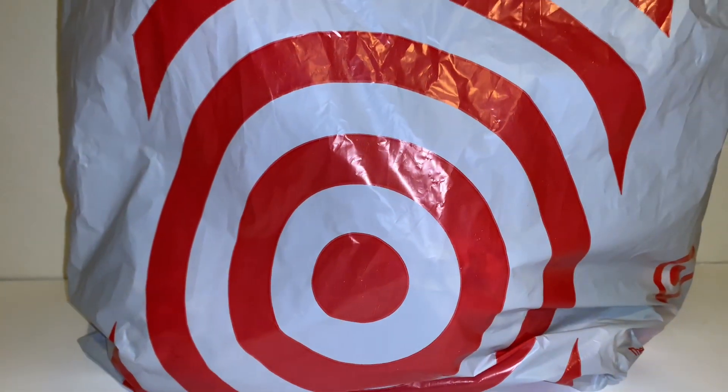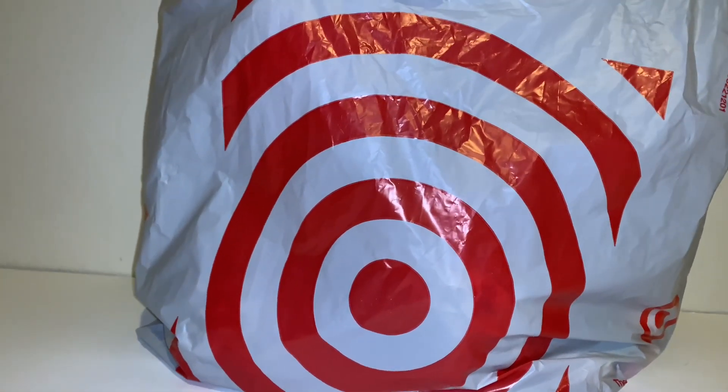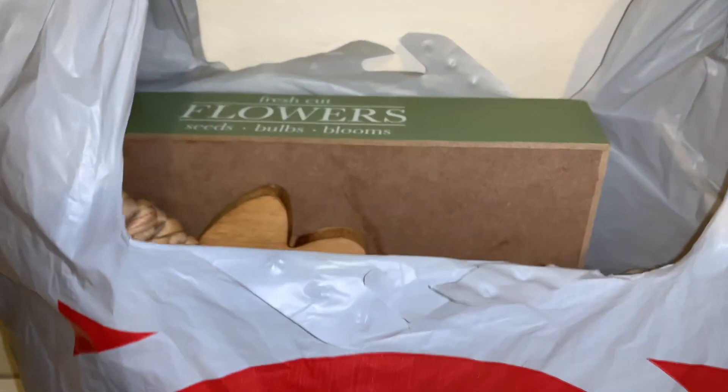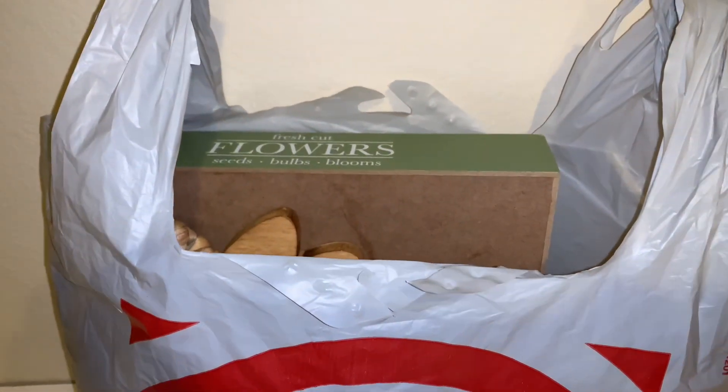Hi guys, welcome back to my channel, and for those of you that are new, I'm glad to have you here today. I decided to go shopping at Target's Dollar Spot, otherwise known as their Bullseye's Playground, and I'm so super excited. Take a peek here because you'll see I got all this Easter stuff. Let me go ahead and show you everything that I got.